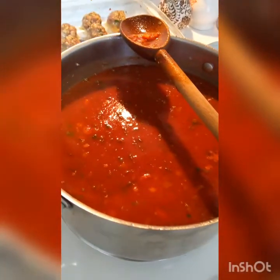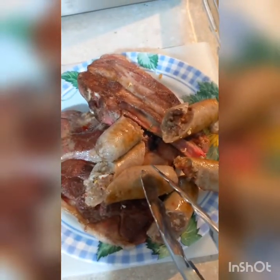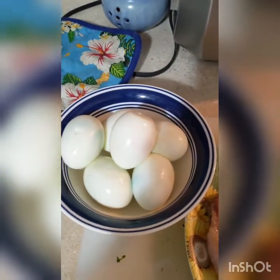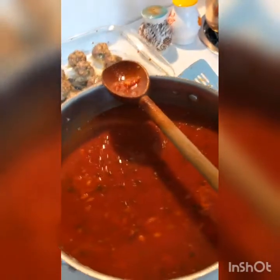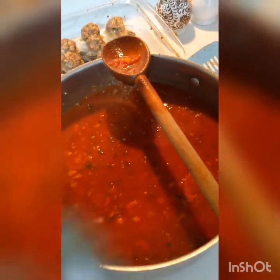The sauce is ready. Everything's mixed in, and it's starting to simmer. This is the fun part — I'm going to add the meatballs and all the drippings, the Italian sausage, and the veal chops. I also have boiled eggs. This is something that my grandmother always did at Easter — we'd dye the eggs, and the next day she would throw them in the pasta sauce. I'm not going to add them until the sauce is probably halfway done, because this sauce is going to simmer for about three hours, and that's too long for the eggs. I'll probably put them in during the last hour.